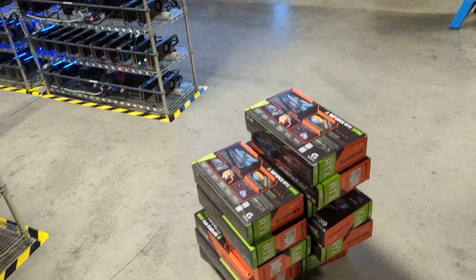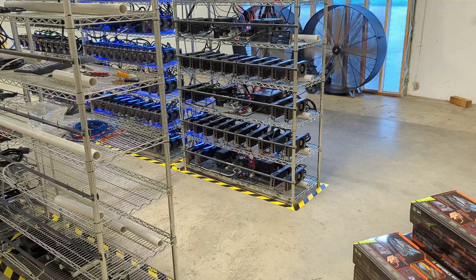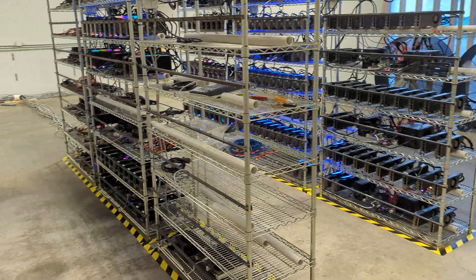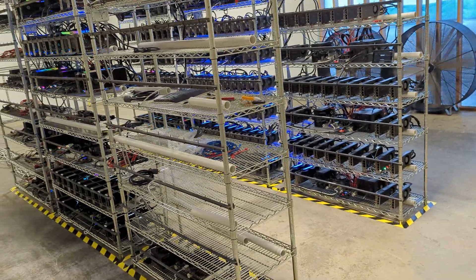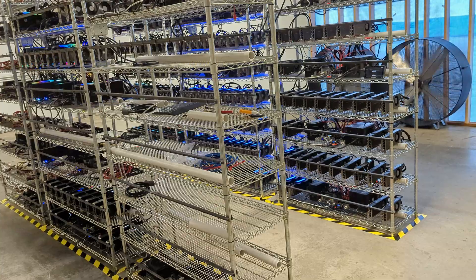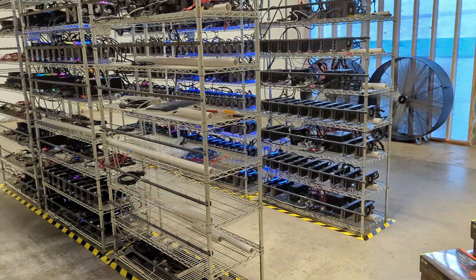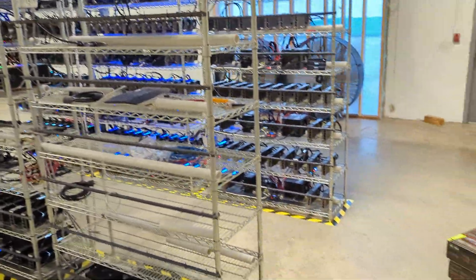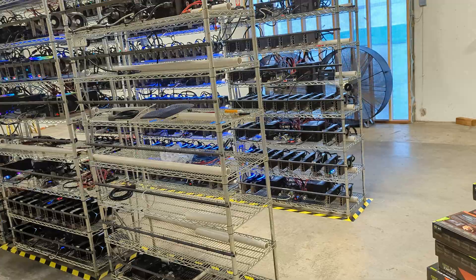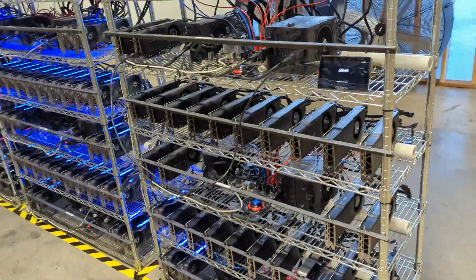We're also trying out different motherboards — I think it's an ASRock something Q — it's a 13-GPU motherboard where it doesn't matter how you plug in the PCIe risers. For that motherboard we're going to use a 2400W Delta server PSU and also a 1400W HP server PSU, so only two PSUs total, and we'll see if that works out.